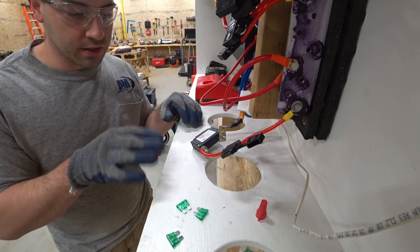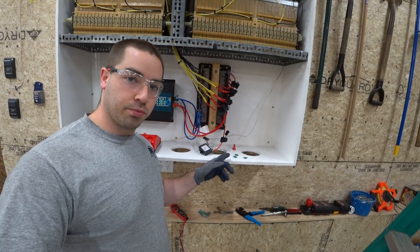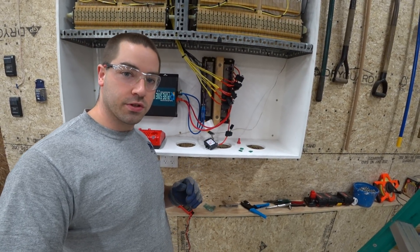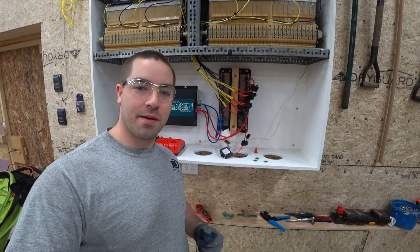So it did break the circuit successfully. The main question that I wanted answered was: will these little blade fuses protect the batteries if there's a short circuit? And the answer is yes. If you enjoy these videos, please like, subscribe, comment, and share.